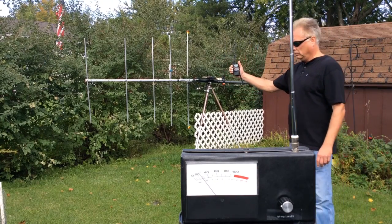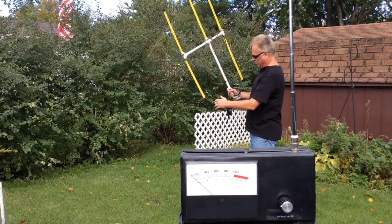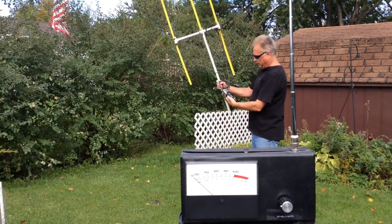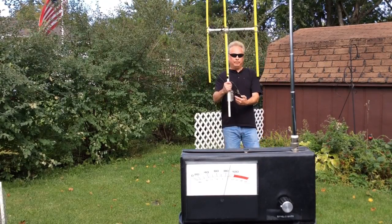I have one more antenna to show you — the tape measure beam. You've probably seen these before; if not, just look them up in your search engine, they're fairly common. It is pointing in that direction and it's only three elements, so the intensity will be a little less than my other beam, but you'll see the directivity of this antenna as well.